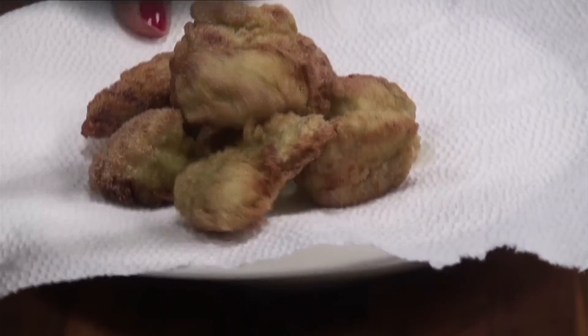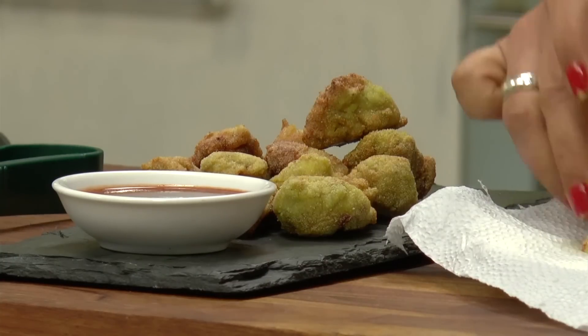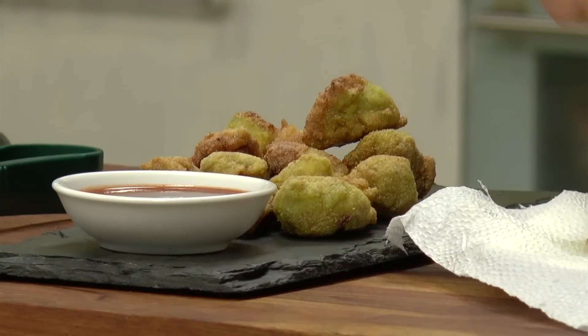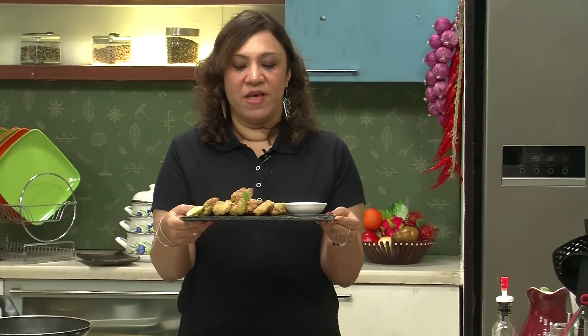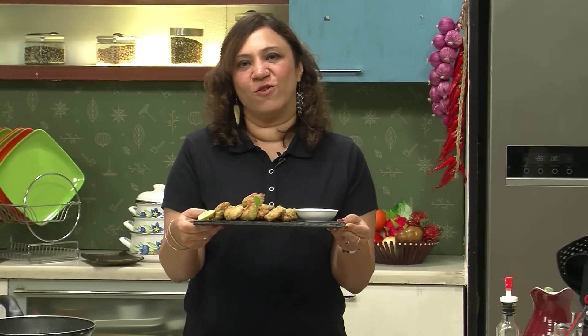Let's drain them out on tissue paper so that we can serve them. The Chicken Rava Fry is done — let's plate it. The Malvani Chicken Rava Fry is ready. A lovely starter — I can vouch for it. You can serve it with any chutney or sauce of your choice.